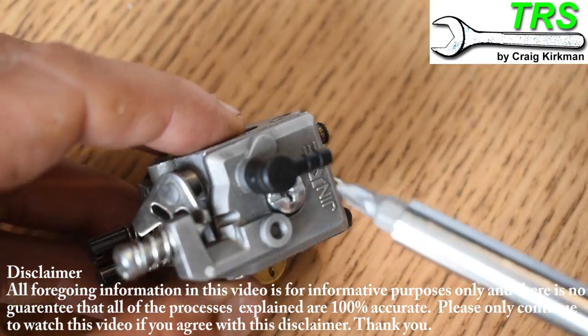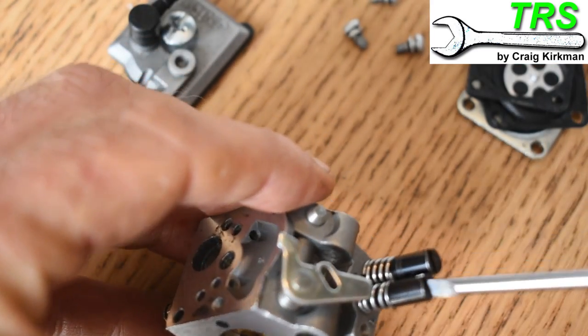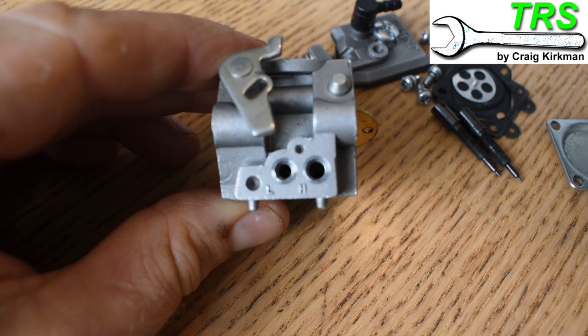Welcome to the Repair Specialist channel. So you've got your two-stroke carburettor and you're stripping it down to service, and you remove the fuel screws to clean out behind them and you put them down on the table — and we don't know which one's which. We've mixed them up. Which one goes back into which hole?